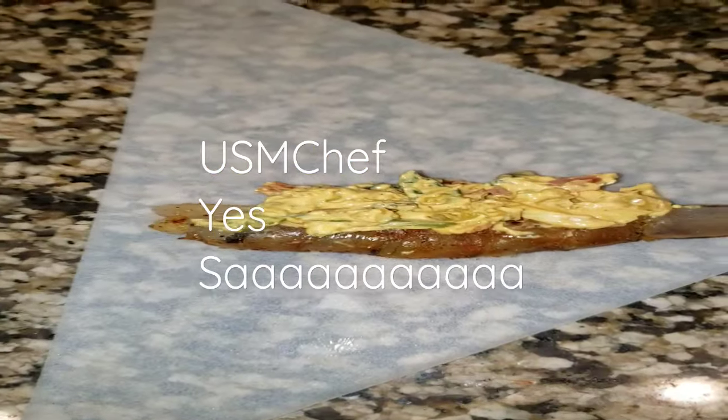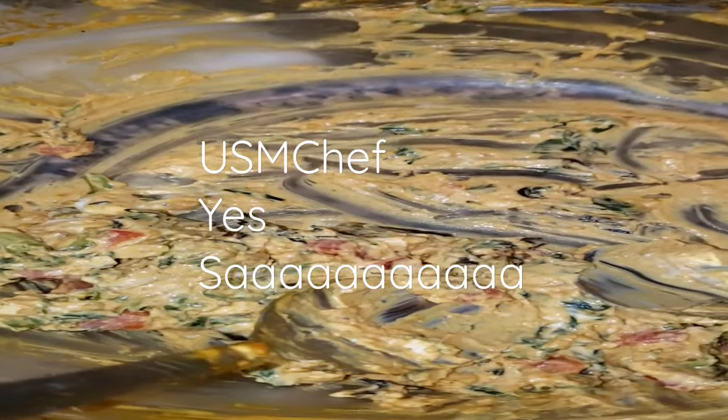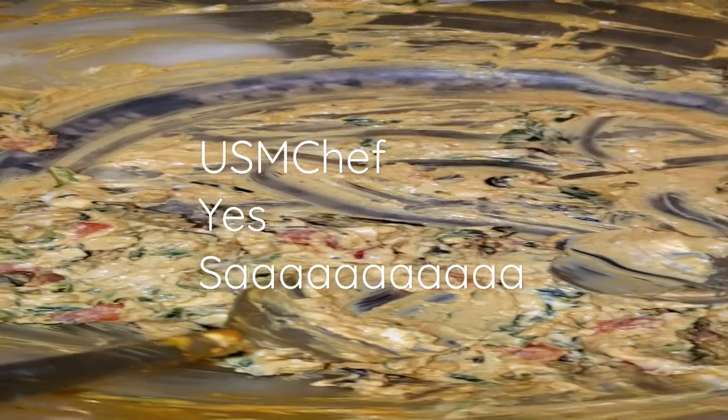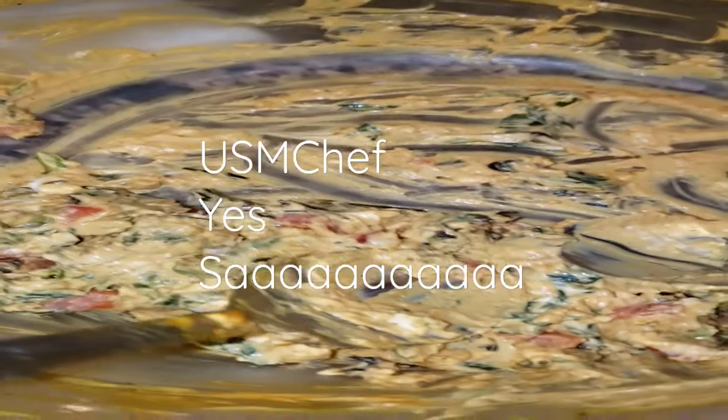What this is right here is shrimp. I got my mixture here — cream cheese. Now listen closely: cream cheese, scallion onions, red bell pepper, and spring lettuce. That's the spring lettuce with the green and the purple lettuce in there. Garlic's in there, little seasonings.